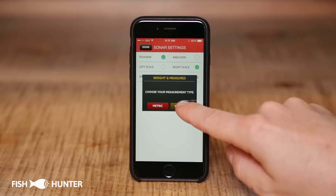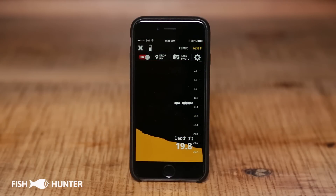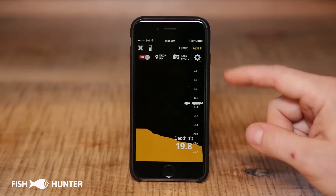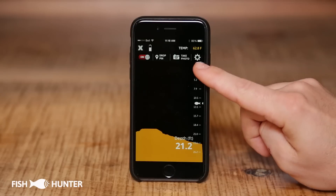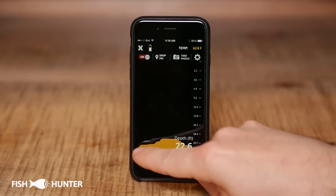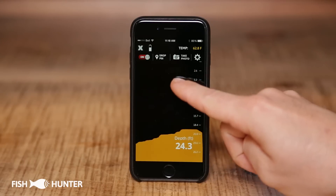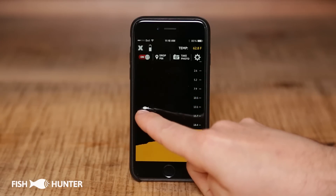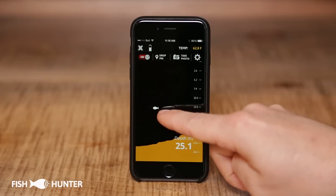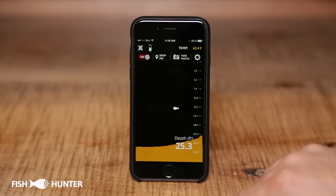We'll stay in imperial and go back. Now we're seeing our sonar output in fish view mode. The water column is all in black, the bottom contour is in this orangish-yellow color, and anything showing up in the water column will show up as a fish icon — you can see one right there. So that's showing us something in the water column. Might be a fish, might not be, but in fish view mode it's always going to show up as a fish.